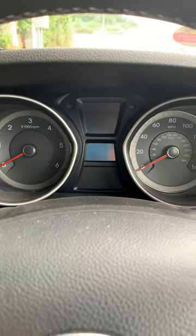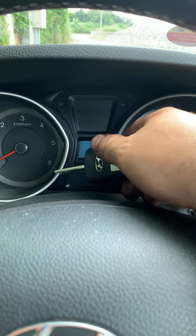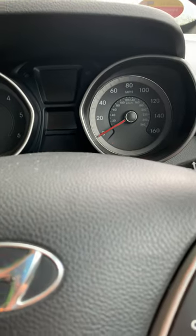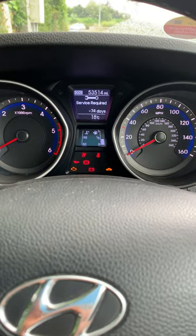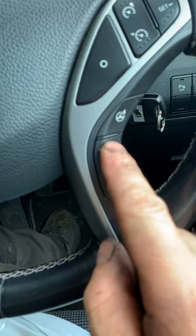In this video I want to show you how to reset the oil service reminder, or just the car service reminder, on the Hyundai i30 2014 model. What you have to do is put the ignition key on, turn it on, wait until the reminder comes up, then press the trip button.